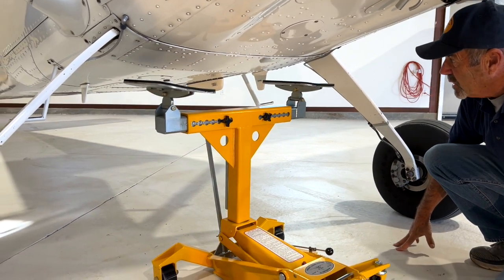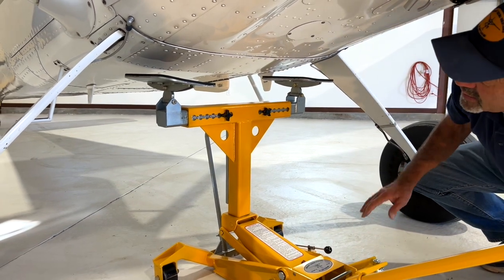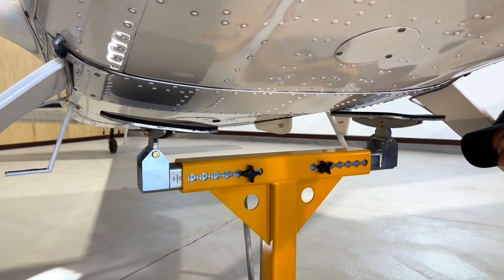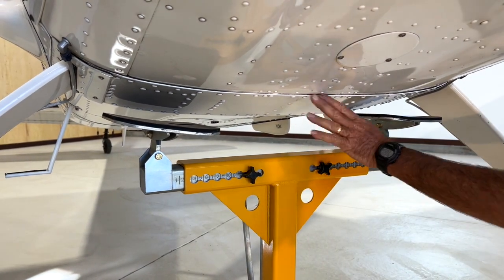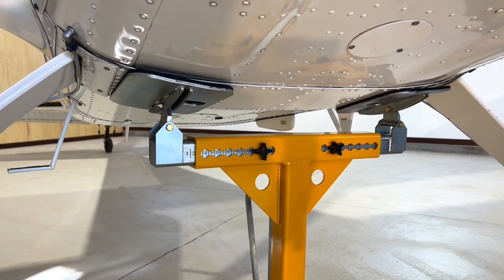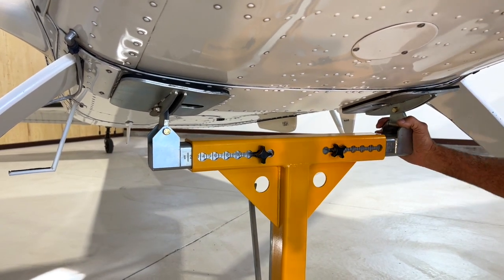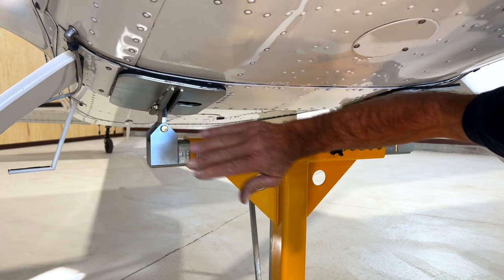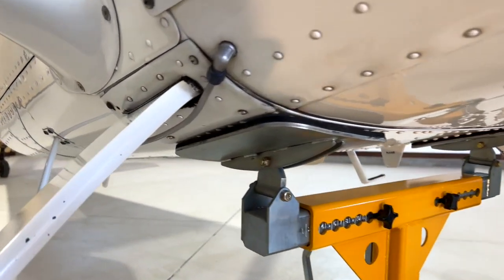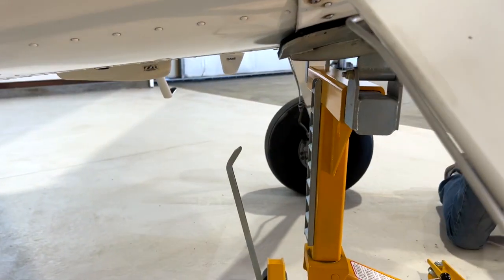So I'm going to slowly come up with it. These lift plates are curved to pretty much mimic the belly of the plane, and what I'm looking for is about an inch bypass of the landing gear bulkhead. So that's pretty much it right there. I'm looking for just past this, fore and aft, and then the jack itself is centered on the center of the aircraft.